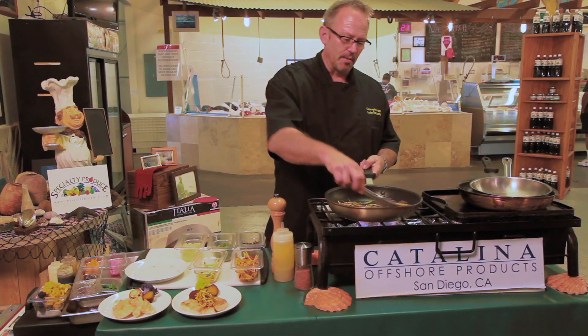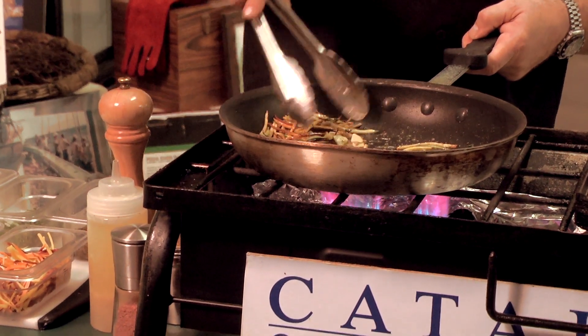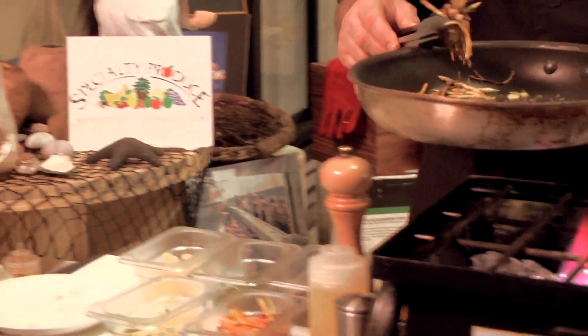We're going to put that on top, and I'm going to finish it with a little bit of caper, a little bit of lemon vinaigrette, and that's going to be on top of the grouper as well.